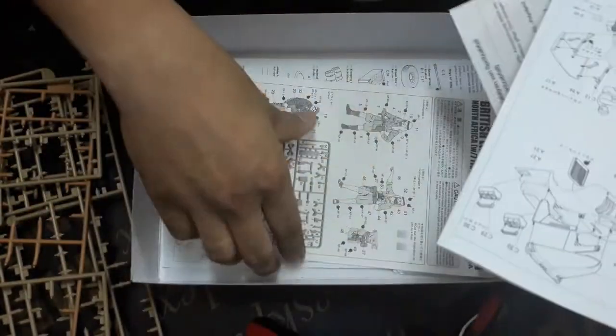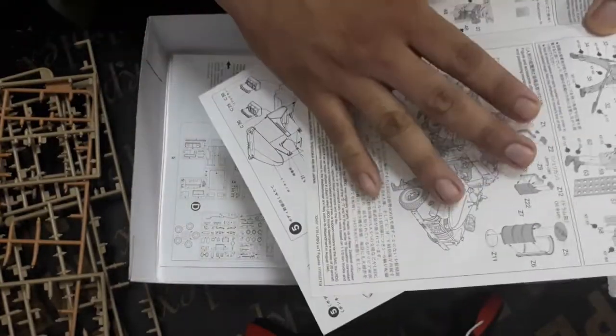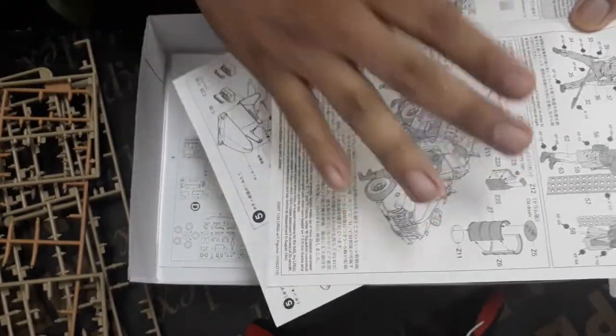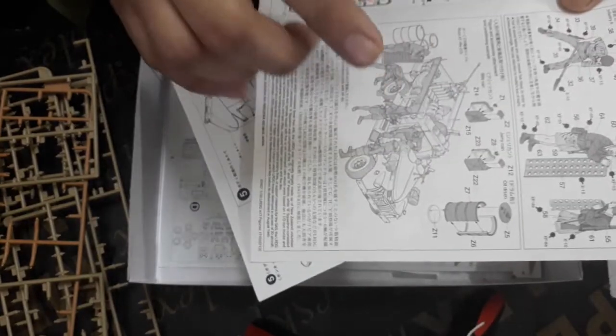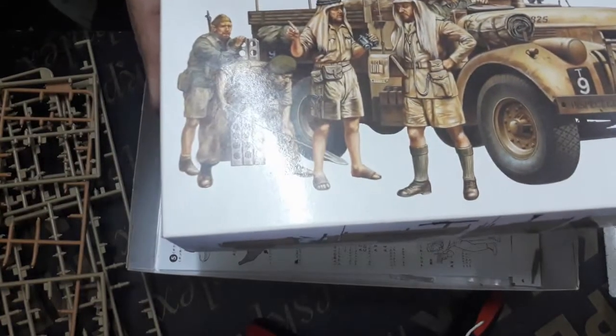Sa sasakyan mismo, tapos sa mga tao. By the way mga kaibigan, yung figures na included niya sa kit na to is 7 tao. Na-order ko to siya sa Otaku, Dubai.